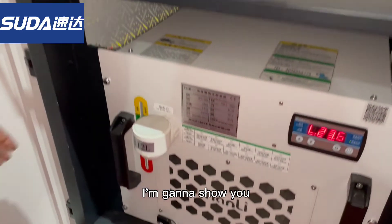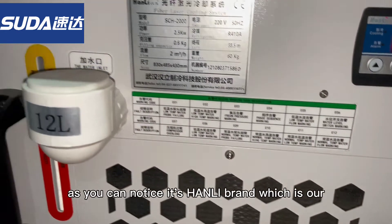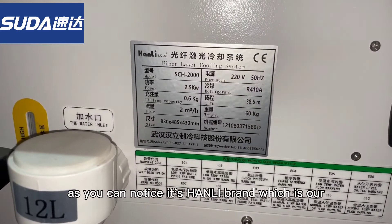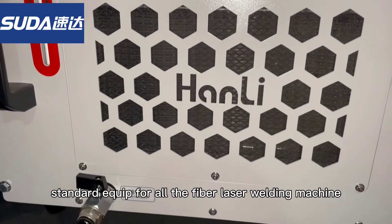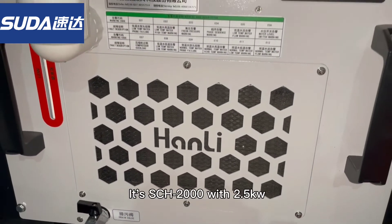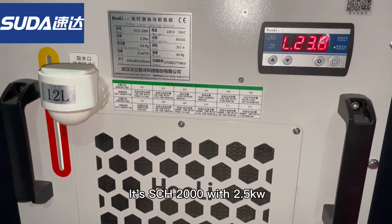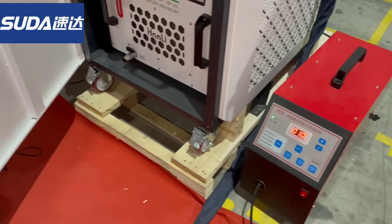Now I'm going to show you the fiber laser cooling system. As you can notice, it's highly bright — this is our standard equipment for all laser fiber welding machines. It's the CX2000 with 2.5kW.